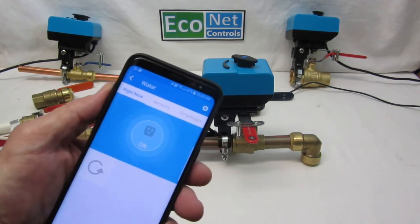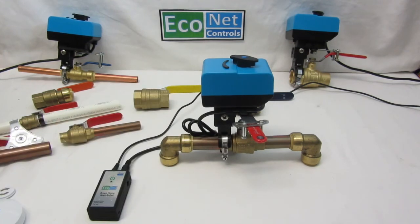I'll put the water back on so you can see — it shows off and back on. That's it, thanks.